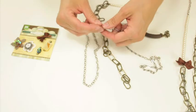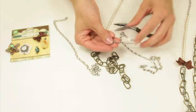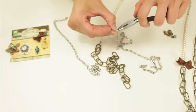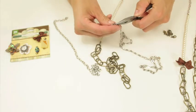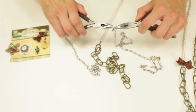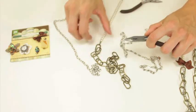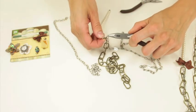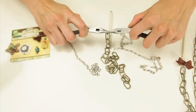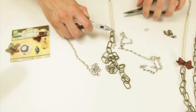The next thing I'm going to do is take a second chain and weave it through the antique gold chain, starting from the top. I'm going to take off the clasp and add it to the pearl piece — add it to the same jump ring.